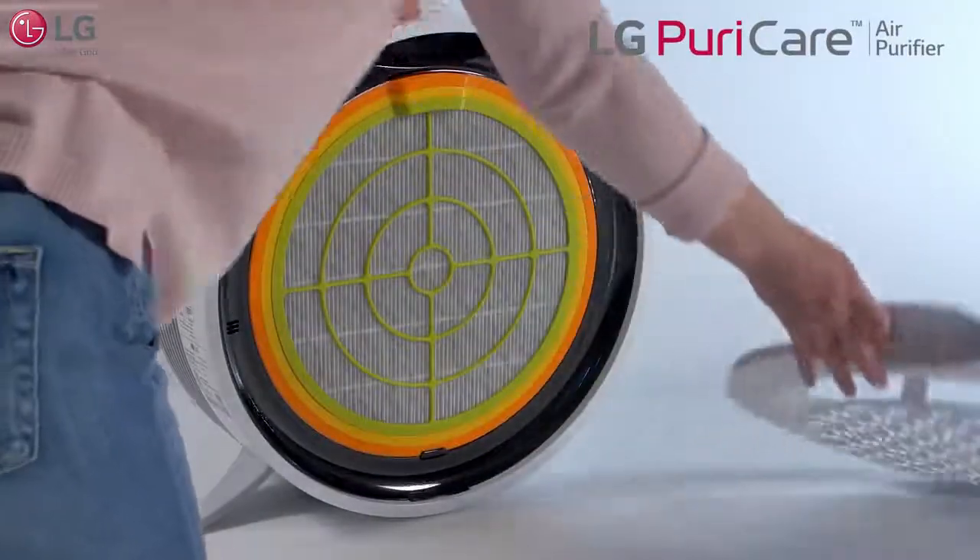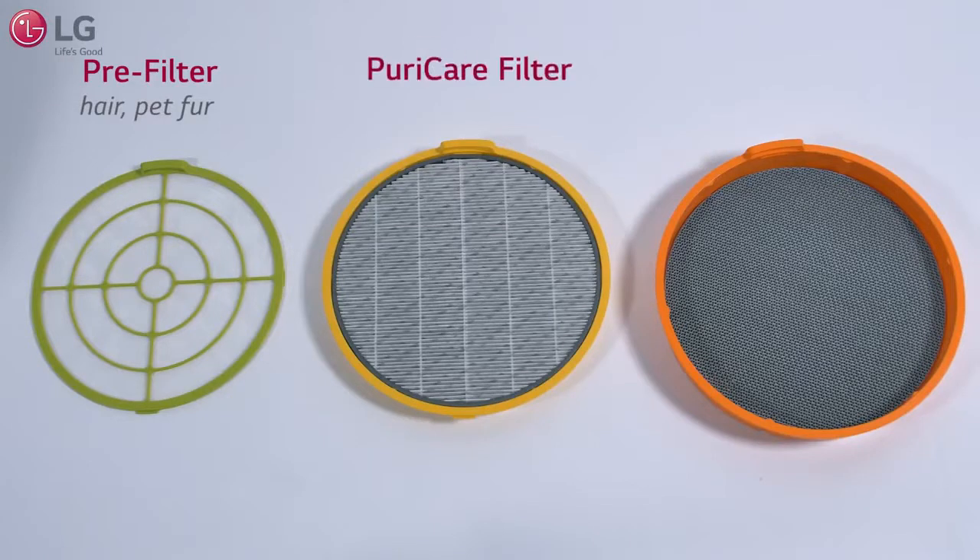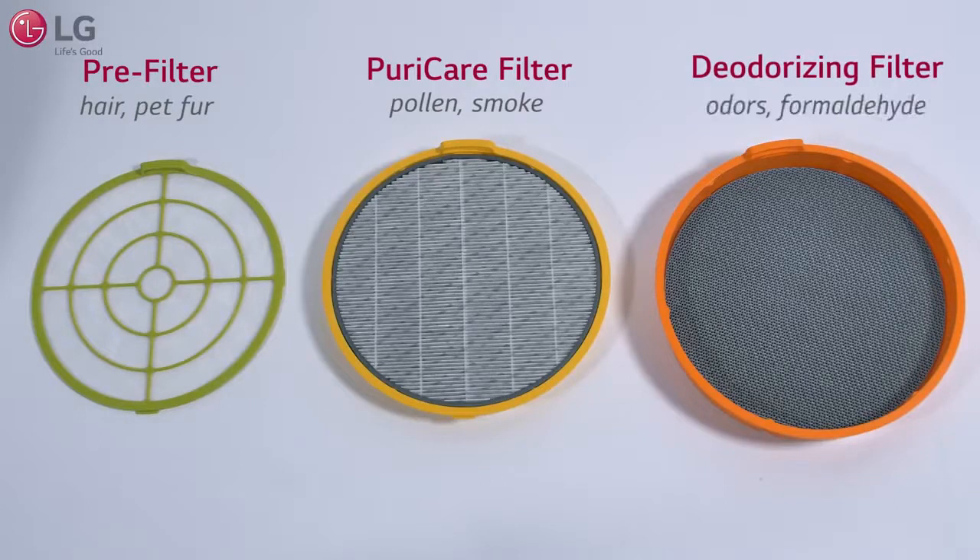Your air purifier operates with the PuraCare filtration system, a triple filter combination that consists of the pre-filter, which traps large particles such as hair and pet fur, the PuraCare filter which removes finer particles such as pollen and smoke, and the deodorizing filter which removes odors and formaldehyde.